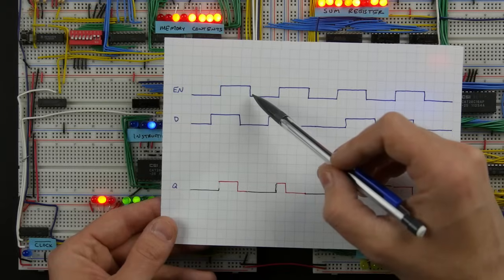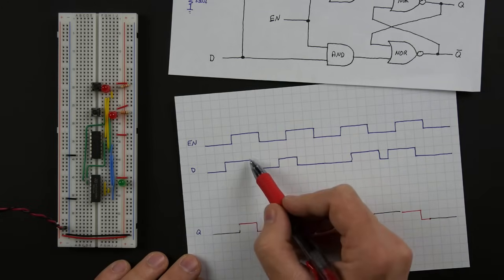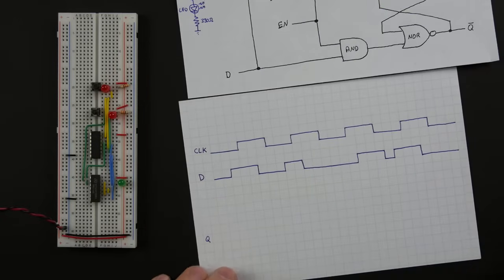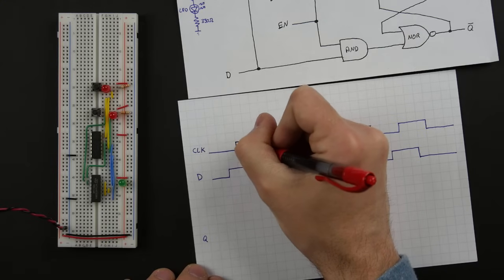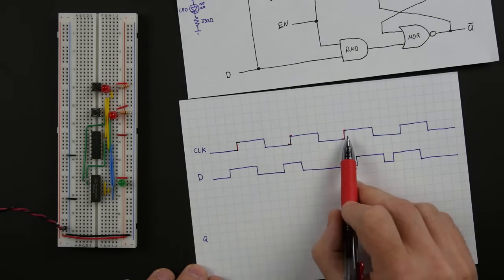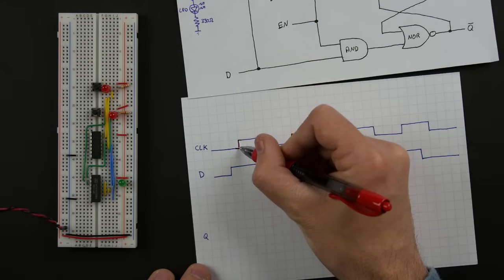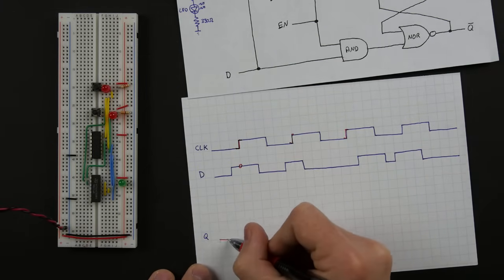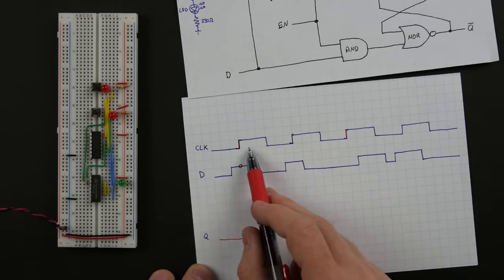To do this we look at a variation of the latch called a flip-flop. With the D latch, any time it's enabled, the input D is output at Q, so if D changes while the latch is enabled you'll see a change at the output. What's often more useful is to have a clock input and only output a change at the point where the clock transitions from low to high. This clock is really more of a heartbeat that says at these specific points in time, that's when I want the latch to latch in or change its value.